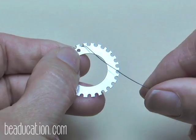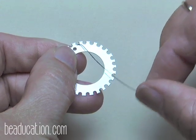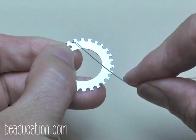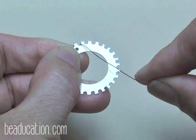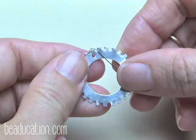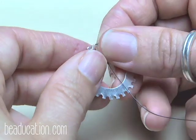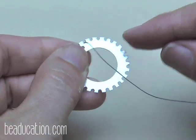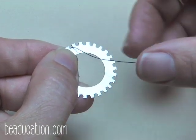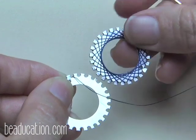Let's weave this up with wire. I'm holding 28 gauge sterling silver dead soft wire that I've pre-oxidized in liver of sulfur — I've done that so you can more easily see the contrast of the wire against the washer and follow the flow of the weave. Leave about a one-inch tail in the back, just like before. I'm weaving again on a one-inch notched washer.